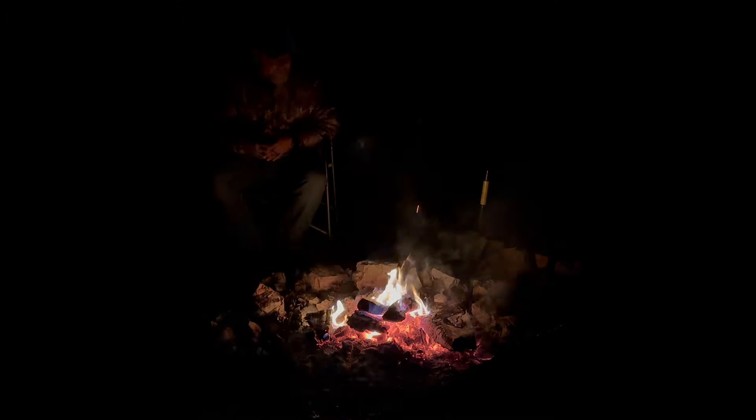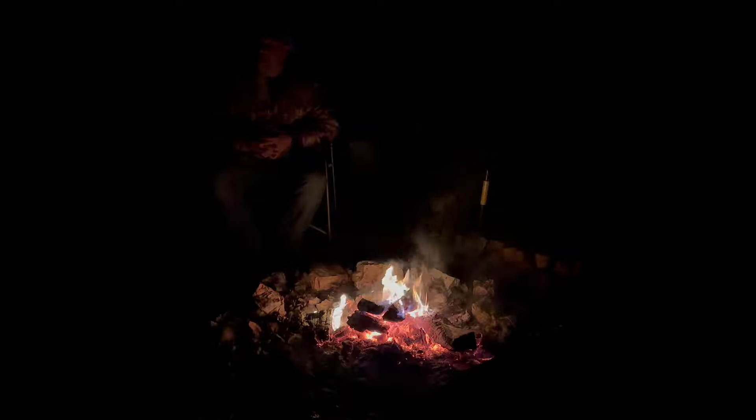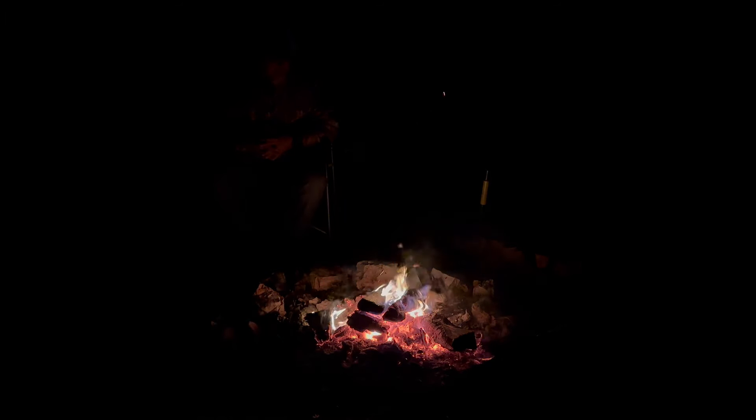It's been a good evening but I do believe it's about time to turn in. The fire is winding down and so am I — I'll see y'all in the morning for coffee.